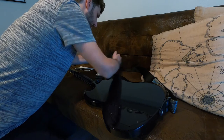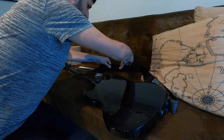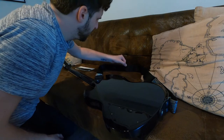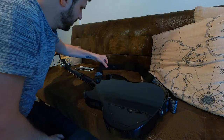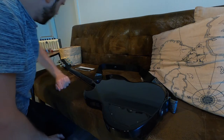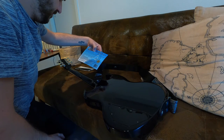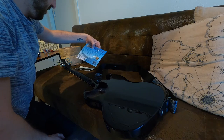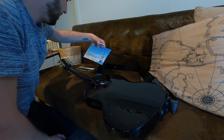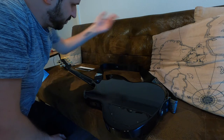Looks good to me. I'll let it stick for a few minutes — I don't know if that's necessary but I will do it. You can even remove it if you don't want it anymore — just use a hairdryer or a heat gun and you can peel it off again.